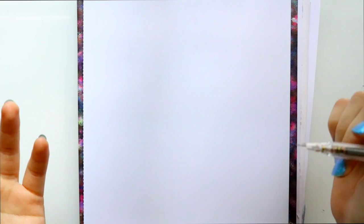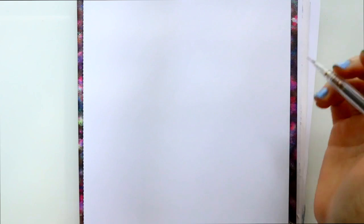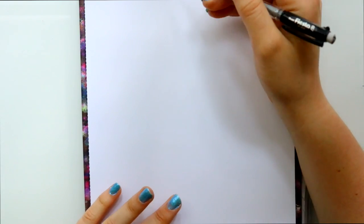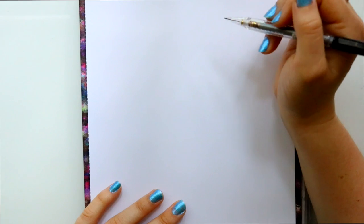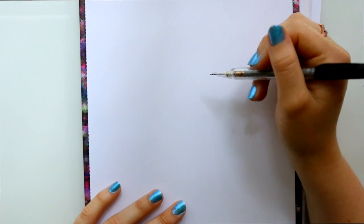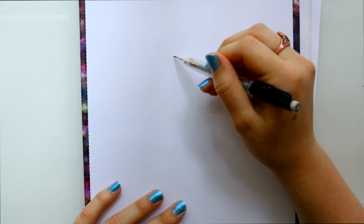So I wanted this to be our last official mermaid tutorial of the month, because after this we're going to jump into a Despicable Me 3 tutorial series. Very excited for Despicable Me 3 — I love Groove! So we are going to draw little Ariel today. Let's go ahead and get started.